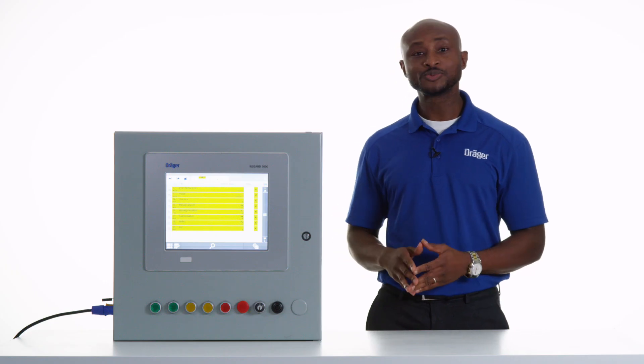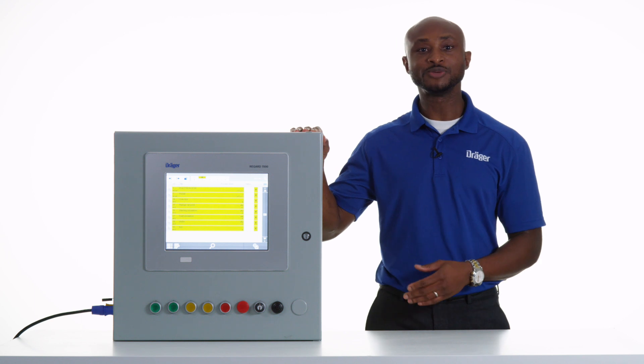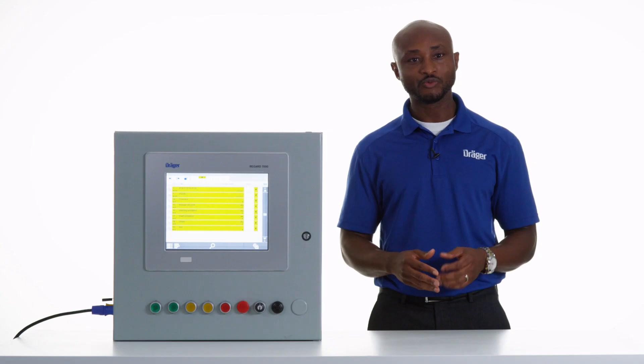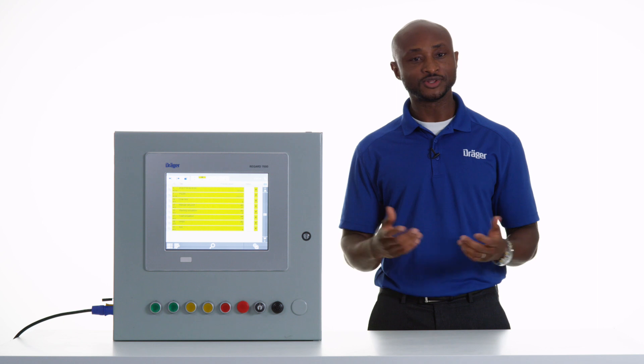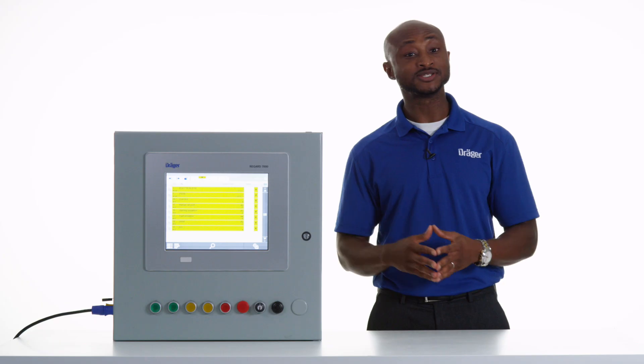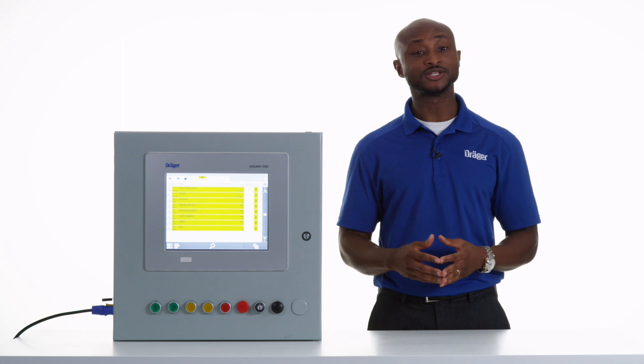It supports up to 1536 channels, which may be configured to any input/output ratio as required by your operation. It's also designed to be a masterless system with no single point of failure. This means that if one component in the device fails, it does not affect the rest of the system. This is also beneficial when you're doing isolated maintenance events, as well as shutdowns and turnarounds.